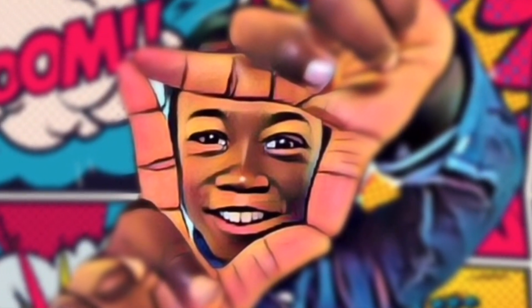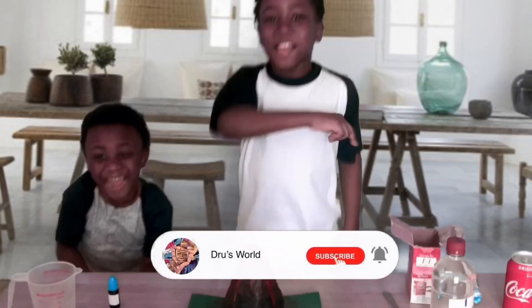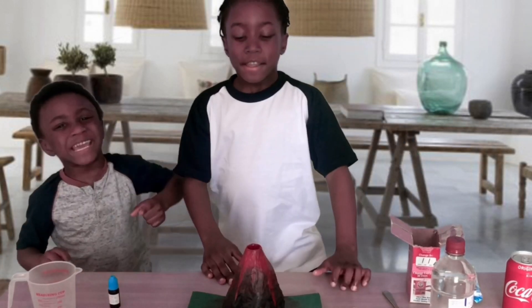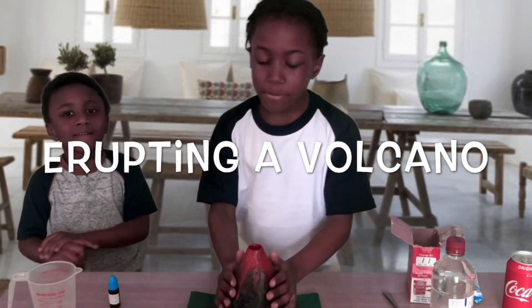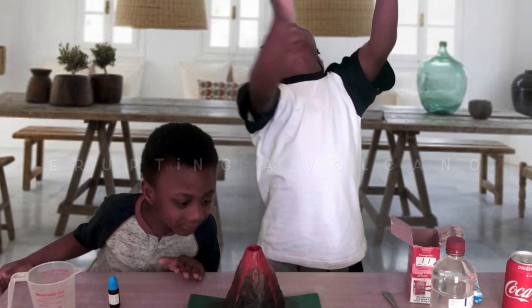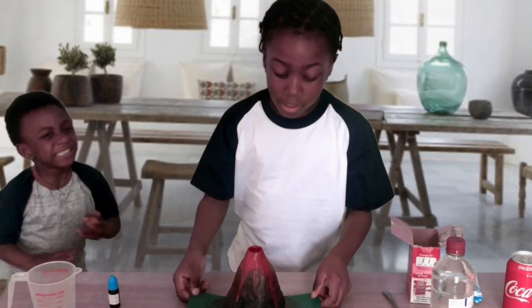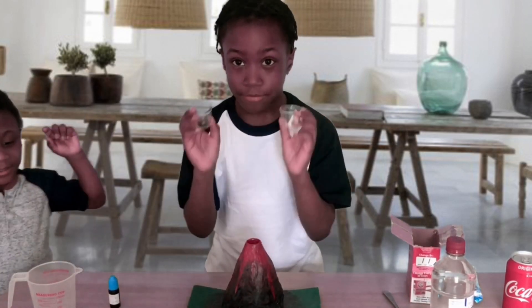Before we get started, guys, make sure you do this with an adult. What's up guys, welcome back to my channel! Today we are making a volcano. We've been begging my mum for so long — two years! We wanted to wrap this volcano, so we are going to try it out.